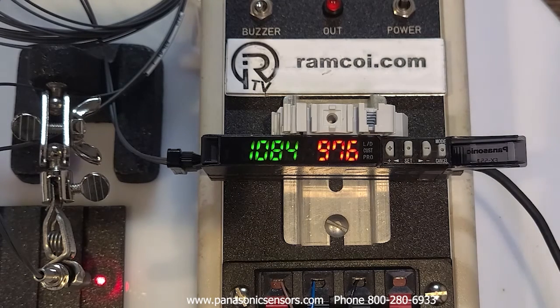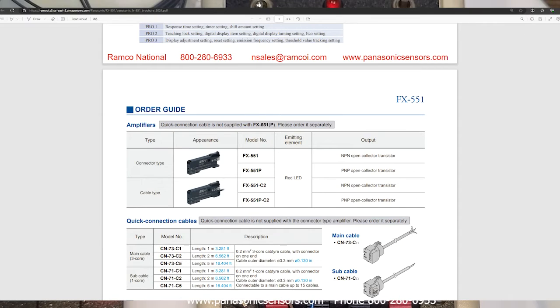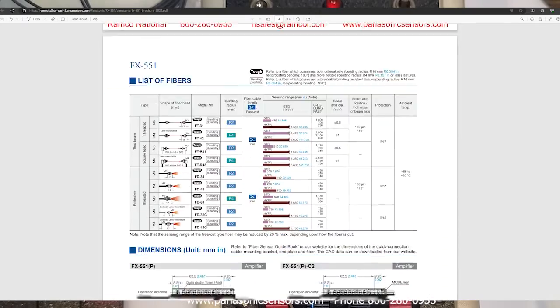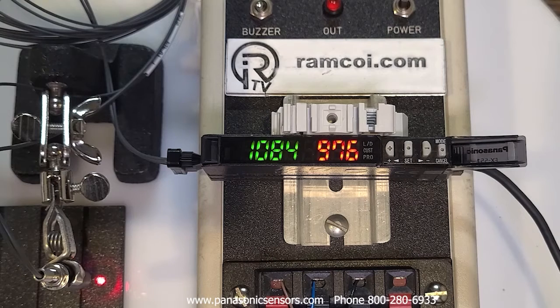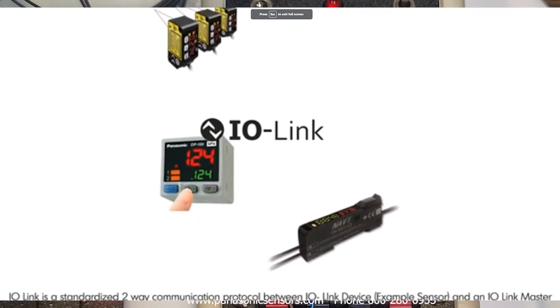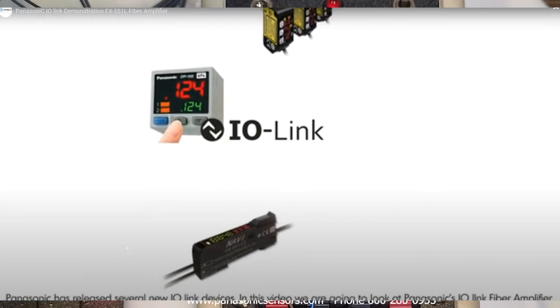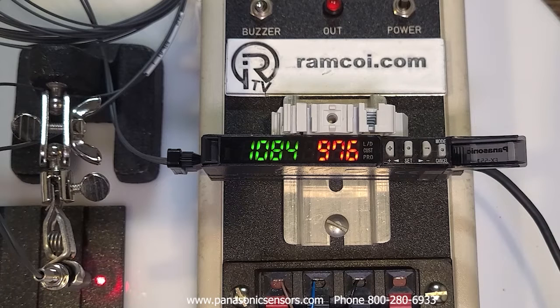For more information on the FX-551 series, visit PanasonicSensors.com and search for FX-551. This series offers NPN and PNP output types, versions with a quick disconnect cable compatible with the old FX-301 series cables, and a new IO-Link version with an M12 quick disconnect. If you have questions, visit our website at RamKo.com or PanasonicSensors.com, or call 800-280-6933. Thanks for watching.